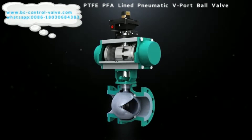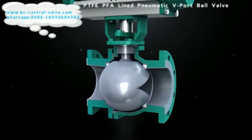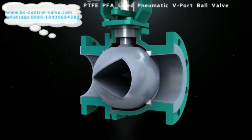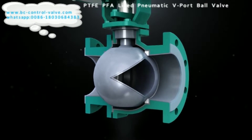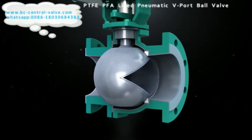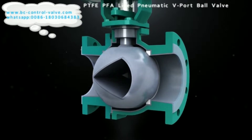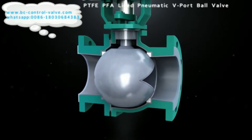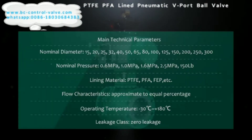The V-type ball valve disc is designed into a special form of V-shaped port, which can achieve control accuracy according to different angles. With precise flow characteristics and control capabilities, it is suitable for a wide range of applications.